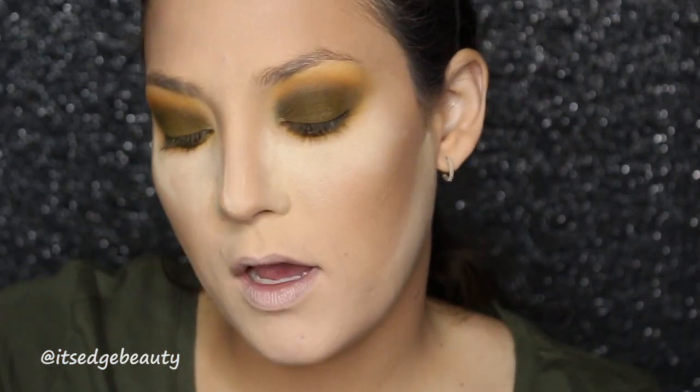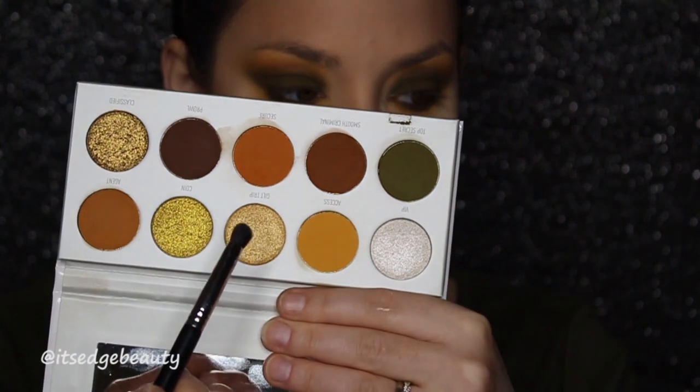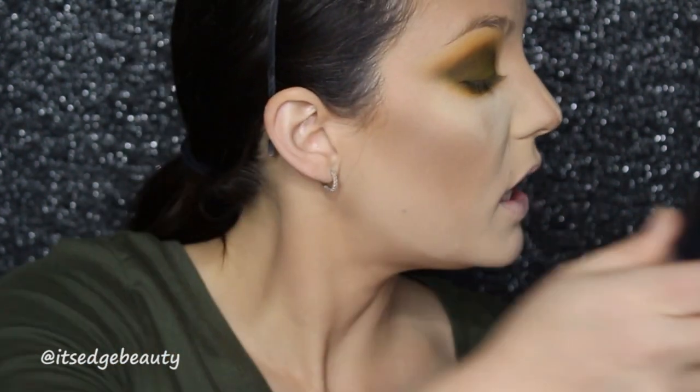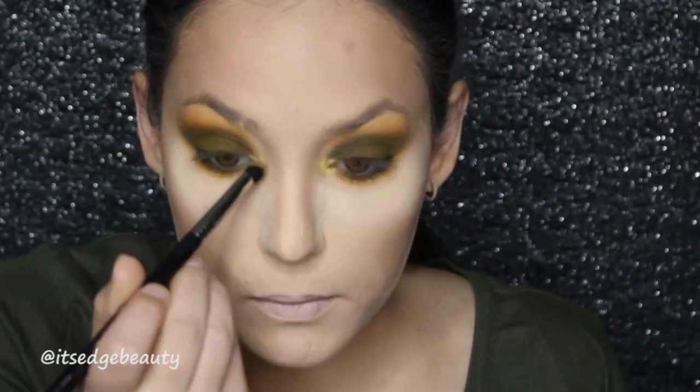I didn't highlight my inner corner — hold the phone. I'm taking the Sigma Exact Blend E32 and I'm going to try this Guilt Trip shade right here. I'm going to wet my brush with some Fix Plus and pop that in the inner corner. Just like that. The brow bone I'm probably going to do with whatever highlighter I use on my face.